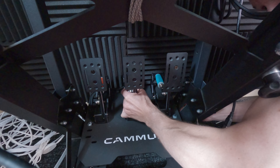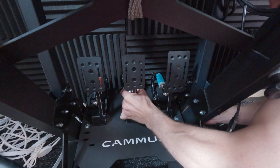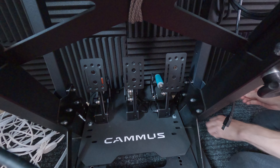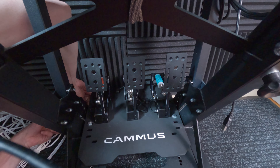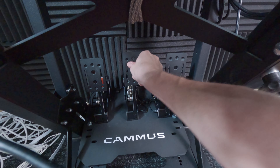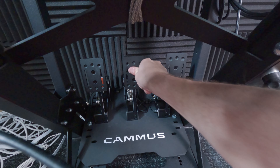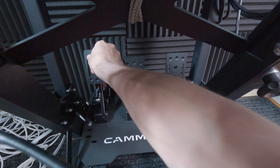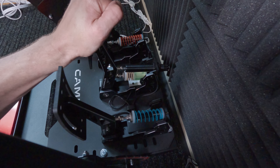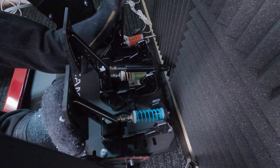These pedals are about 90 degrees to the plate, so I have to put the plate at zero degrees for them to feel comfortable in my rig. With my Fanatec CSL Elite pedals I had to have the plate at about 15 degrees to have the same seating position. One thing I noticed right away is that the pedals are very noisy, but after five minutes of driving most of the noise went away. I will give them some lubrication later and see if that helps even more.